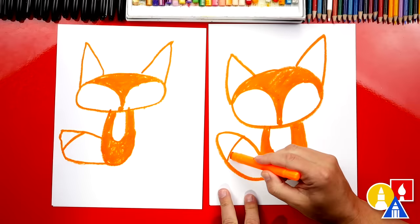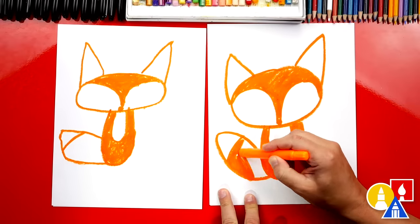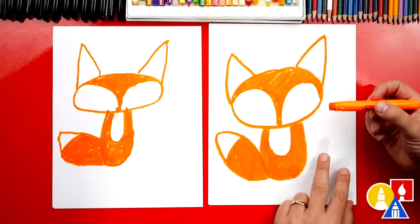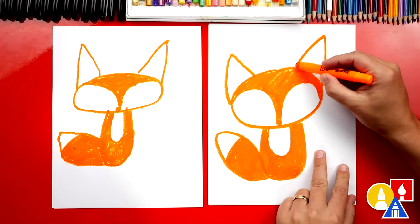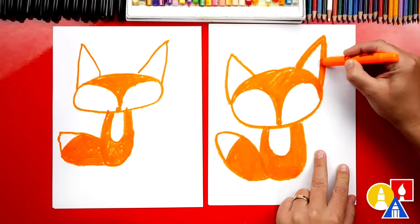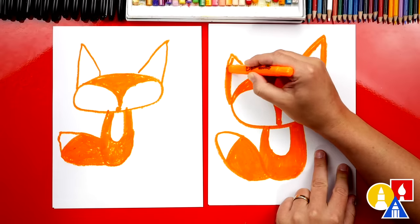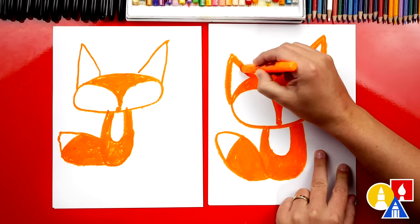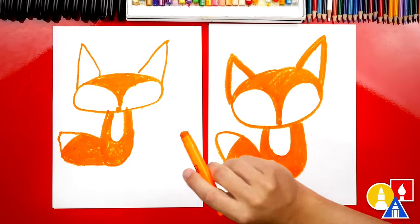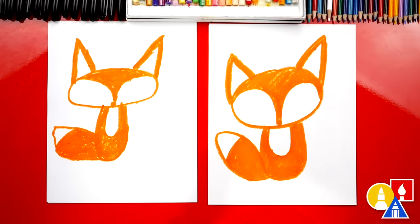Next we're going to color the tail, and we're going to leave the tip white like we mentioned, but color the bottom part of the tail orange. The last step for our orange crayon — we'll come up here to the ears and make the lines for the ear thicker, going back over them to make them more thick than before. Good job!